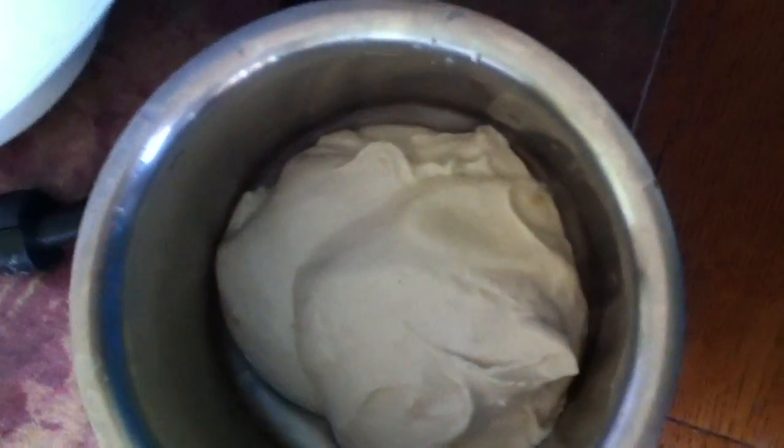Let's take it out. I hope you can see the consistency of the batter — it's nice and smooth. Now I am adding finely chopped onions. It's a medium sized onion.